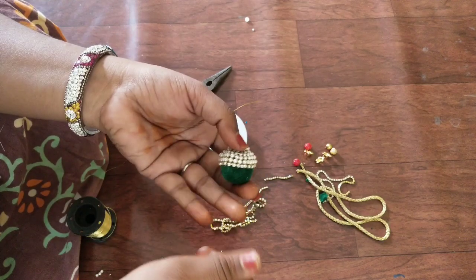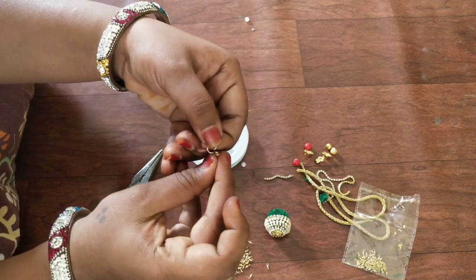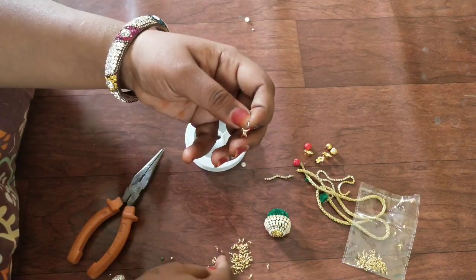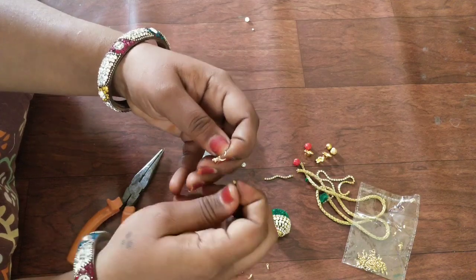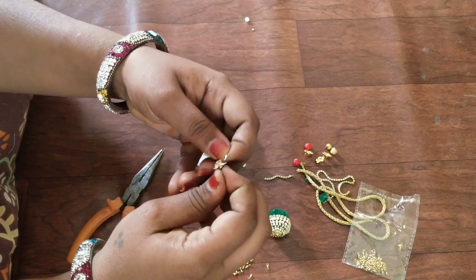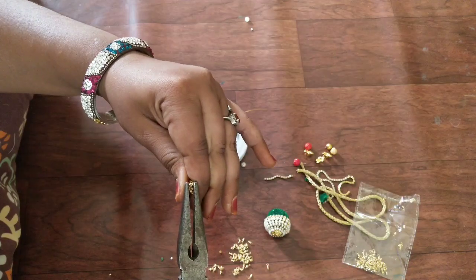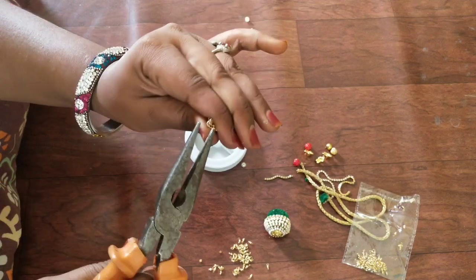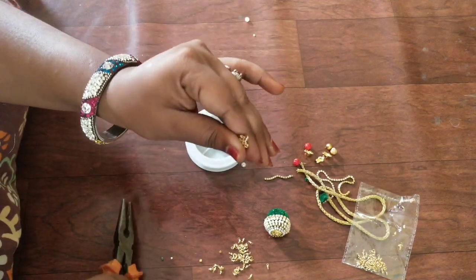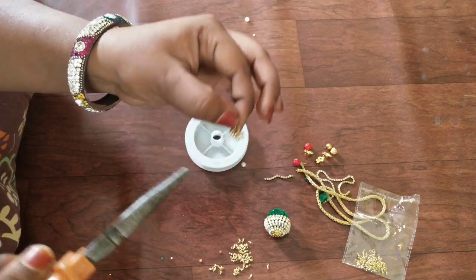We will put a stone chain in the last line. We will put a cloth on the ball and put a stone ball ready. We will put beads in place, open and open. We will put a piece of beads in place.